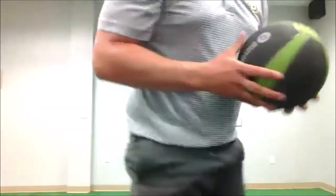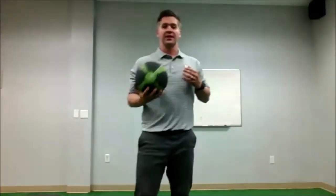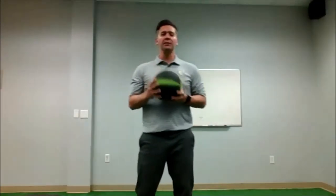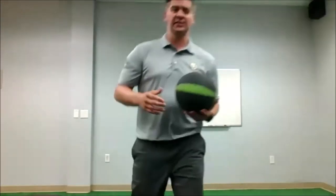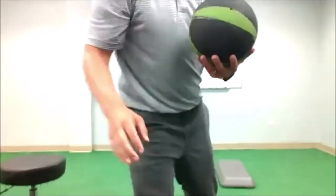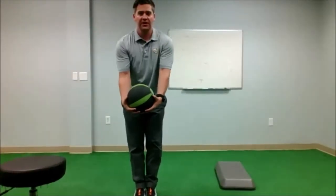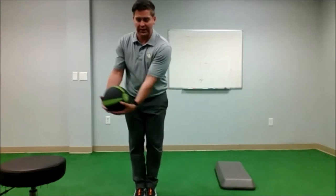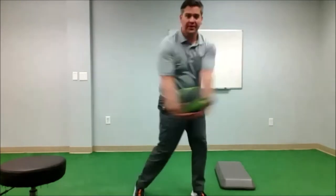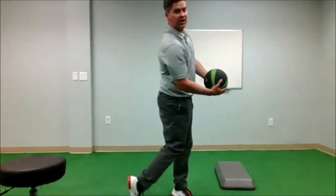For someone my size, we're going six to eight pounds for the medicine ball — that's ideal if you have that at home or at the gym. There are a couple of variations I really like. I like the scoop toss, which starts with feet together. It's almost like taking a half swing back and then stepping and releasing the ball through, finishing in that golf posture.